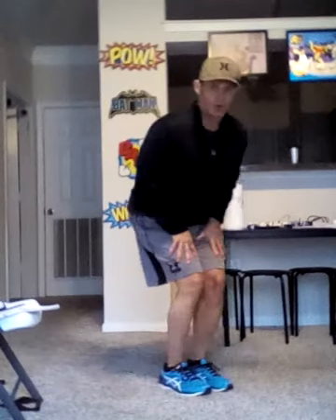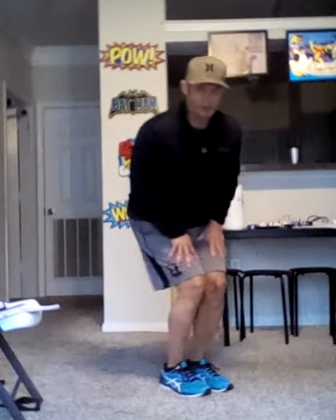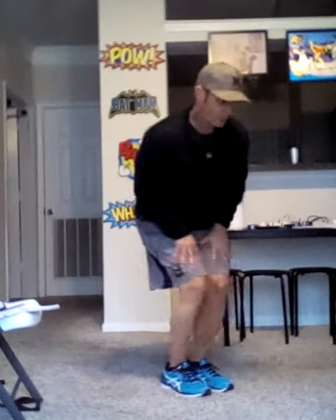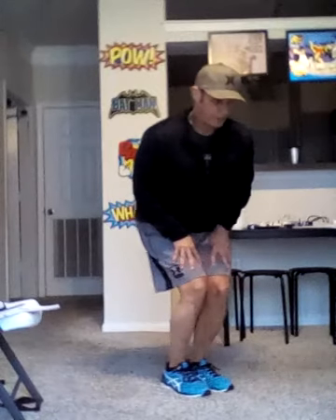Then we go a little bit lower and repeat. Two forward — one, two. To the right twice — one, two. To the left twice — one, two. Circle right twice — one, two. Circle left twice — one, two. Figure eight to the right once, figure eight to the left once.